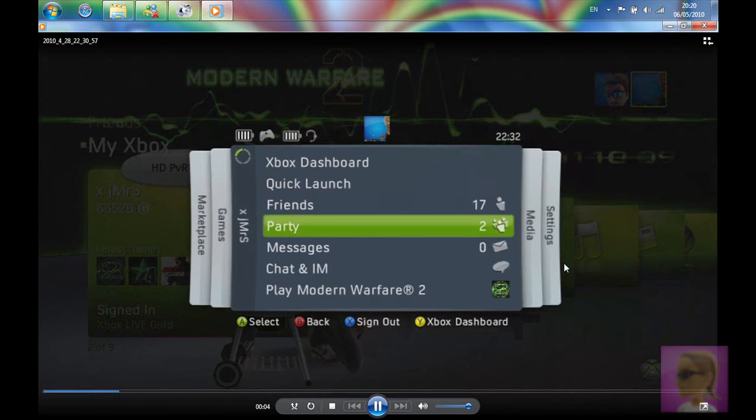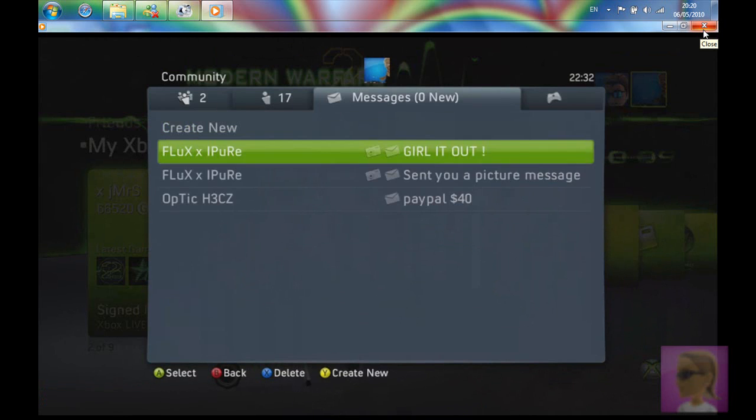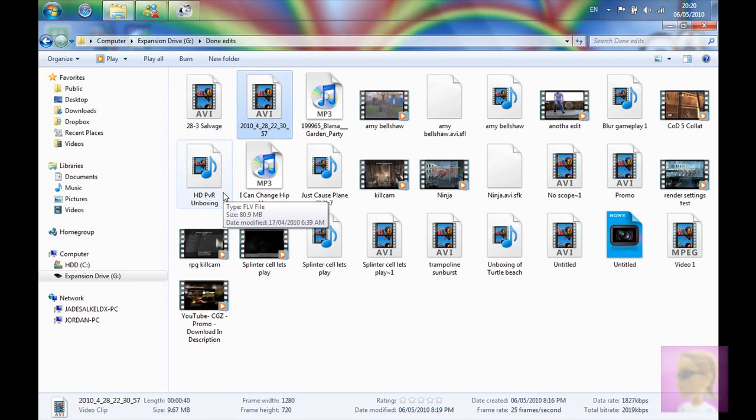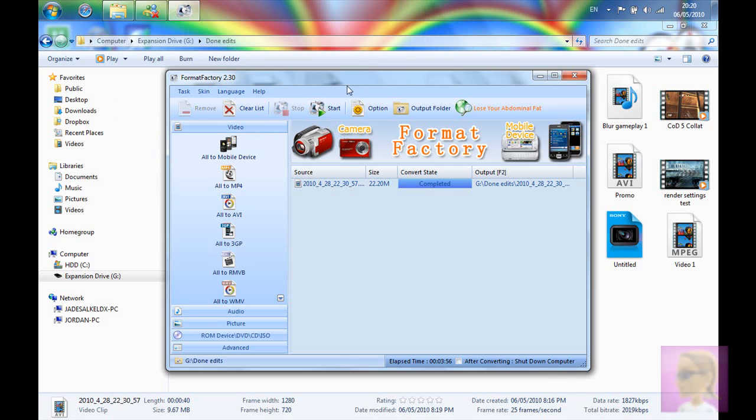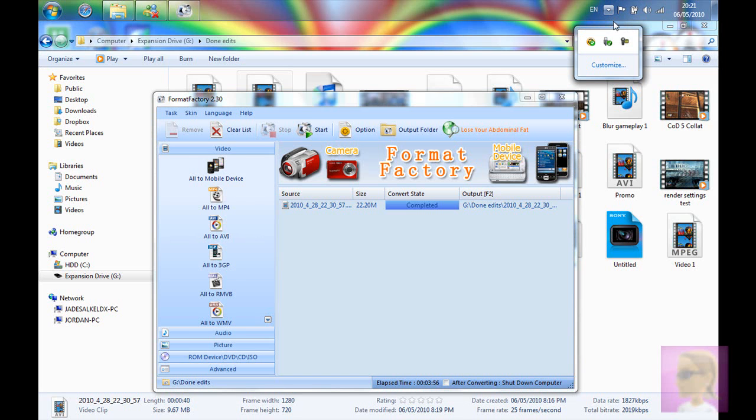It still looks pretty much amazing on my screen — same quality as it was. The programme's called Format Factory. I'll post the link in the description where you can get it. Thanks for watching — comment, thumbs it up, thumbs it down, and subscribe. See you later.